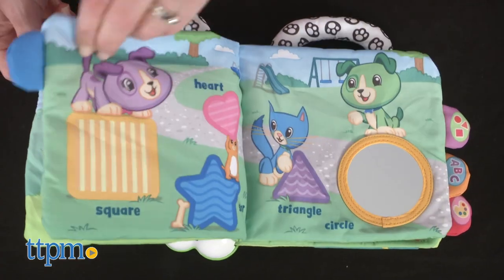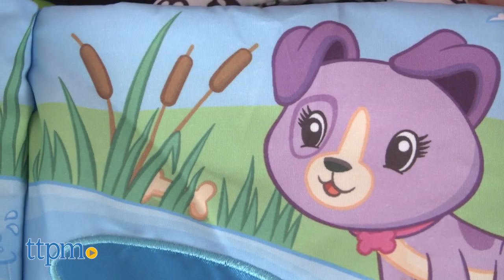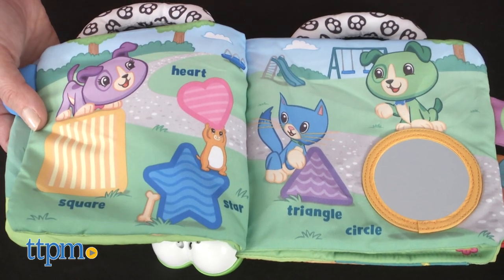You'll find numbers, letters, colors, and shapes on each page, as well as Scout searching for his hidden dog bone in every scene. This is the perfect opportunity for parents to play along and narrate the story, pointing out the hidden bones along the way.